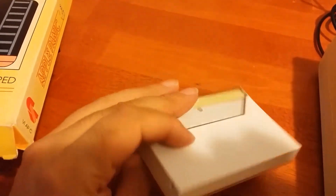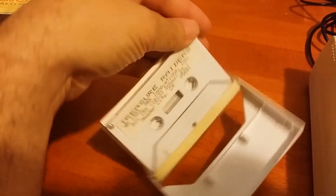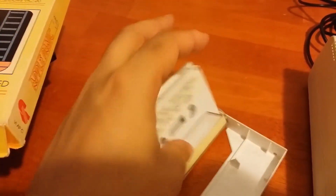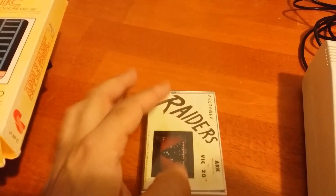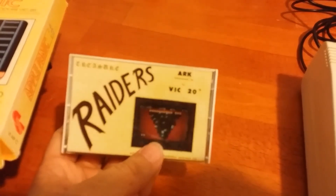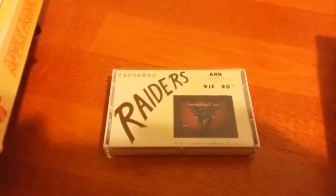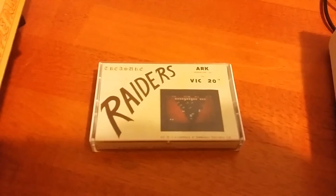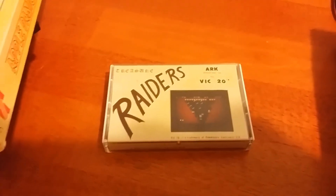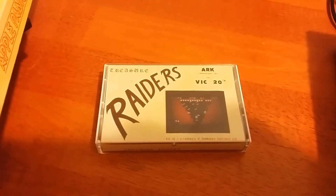Treasure Raiders is on a cassette tape, and I'm having a lot of trouble finding out anything about this. I can't find any footage of it online, and I downloaded a pack of games for the VIC-20 and I couldn't find this in that pack either. It has been mentioned on some forums, but I haven't seen anything about it. So it's possible I could have an undumped game here. But until I can get a datasette for the VIC-20 I won't be able to play it. Hopefully I'll be getting one of those soon and when I do, I'll be doing a small review of this game.